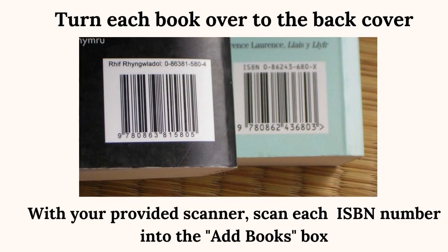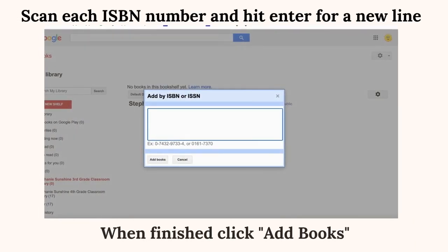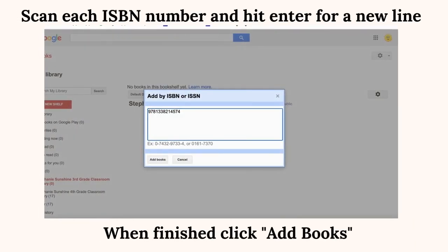Turn each book over. With your provided scanner, scan each ISBN number into the Add Books box. Pay close attention to make sure that the ISBN number scans in. Scan each ISBN number and hit Enter for a new line.